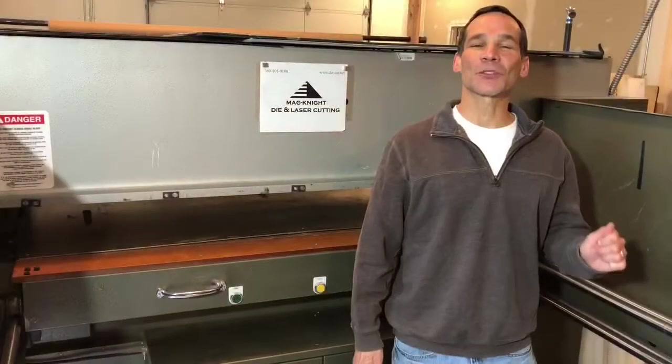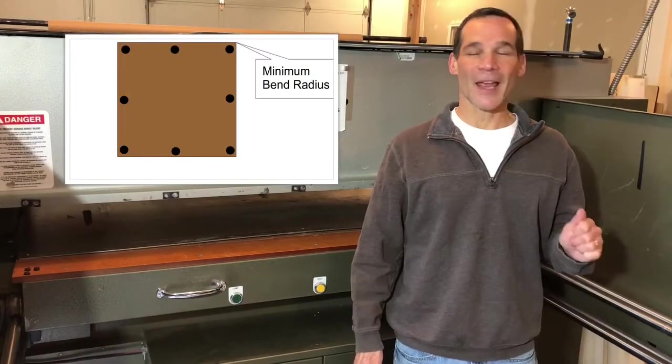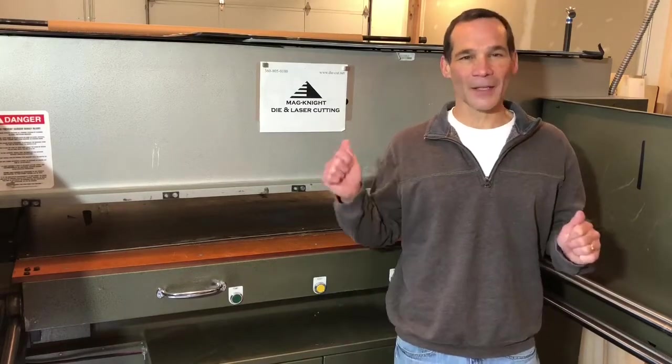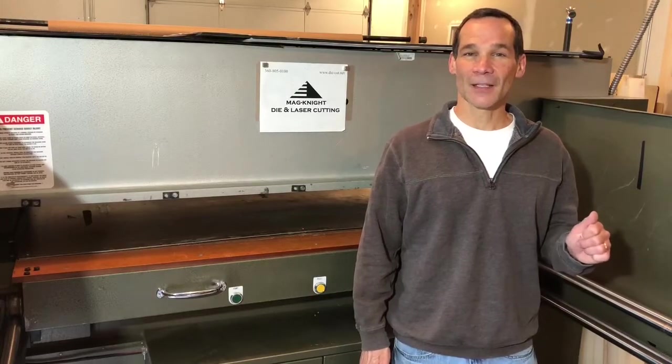I hope this video was able to explain what Minimum Bend Radius is, why it's stronger and less expensive. If you like this video, please like it below. And the next time you call us here at Magnite, request Minimum Bend Radius on your next die. Thank you.